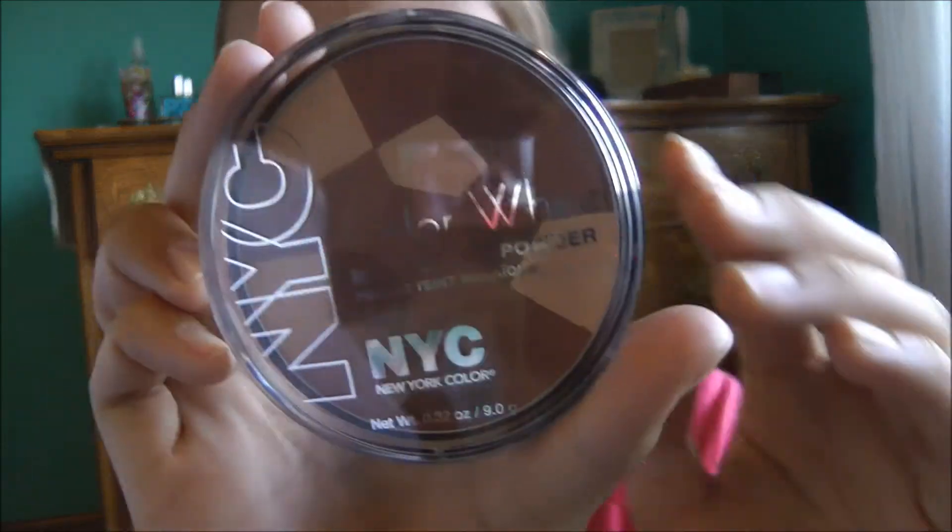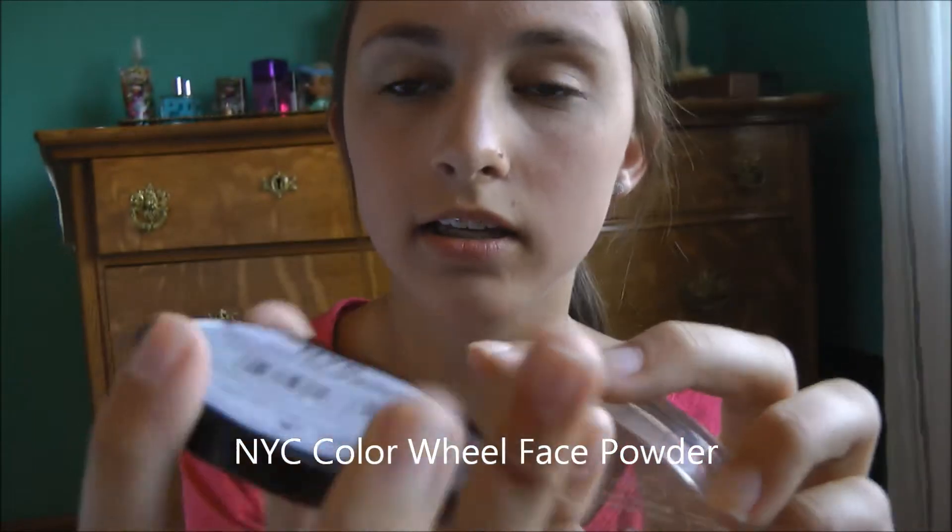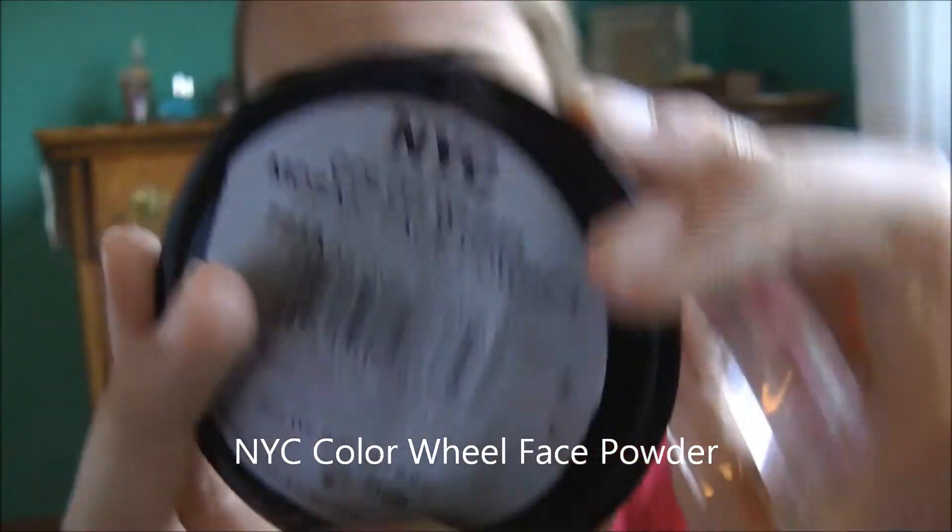Now I'm going to be taking the NYC Color Wheel Mosaic Face Powder — it's just this, and this is what it looks like. I got this at Target. I really do like to use cheap and affordable makeup items, because where I live I don't really have a Sephora. All I have is Ulta and that's 20 minutes away, so it is pretty far.